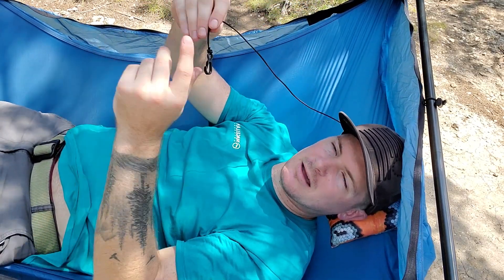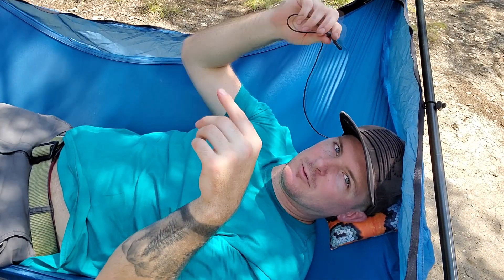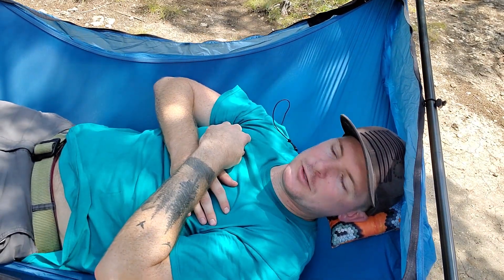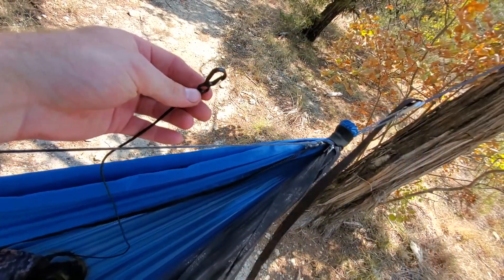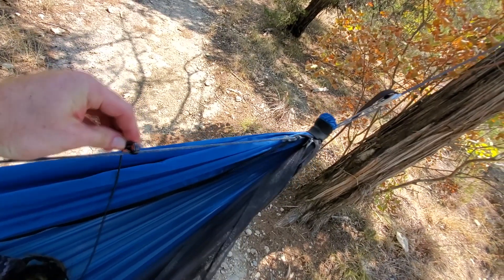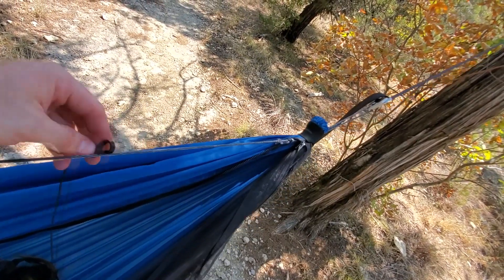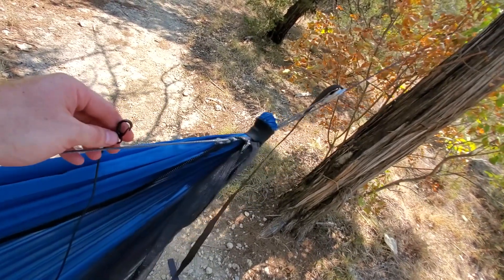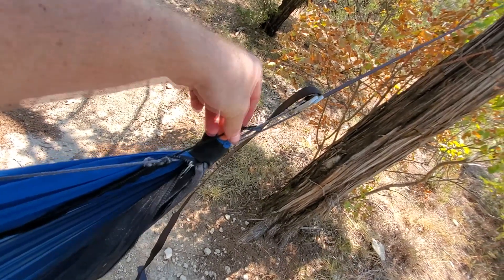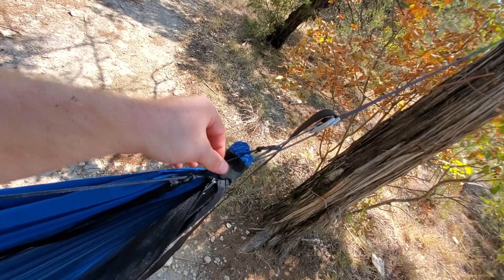If you don't have a net on, you can run the shock cord up to one of the lines at the end of the Ridge Runner, or you can take the shock cord off entirely if you're not worried about the pillow falling out. In a gathered-in hammock, you just take the mitten hook and connect it to the continuous ridge line — it's real simple. If you want it to stay in one spot up by your head, run it all the way up to the continuous loop and clip it on right there, and your pillow will stay right at about head height in your hammock.